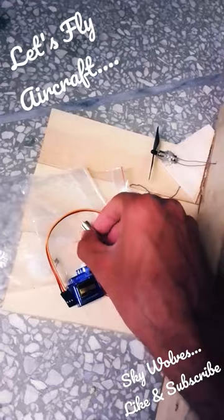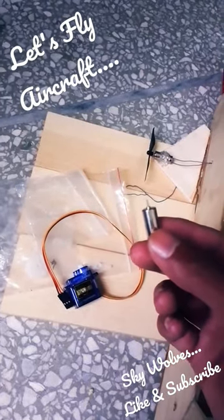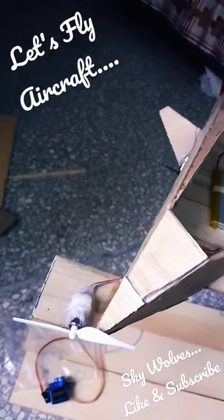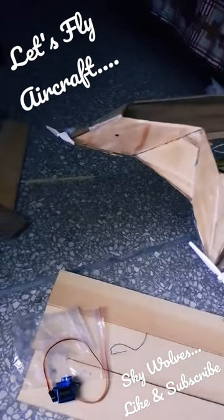Here guys, I have taken these small DC motors which have 5000 RPM, for the purpose of thrust and left-right turns. I have installed these mini motors with the propellers to add the thrust.